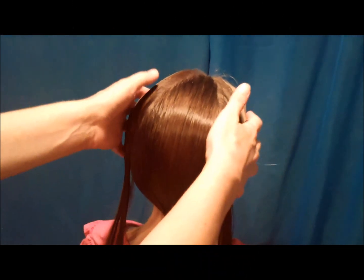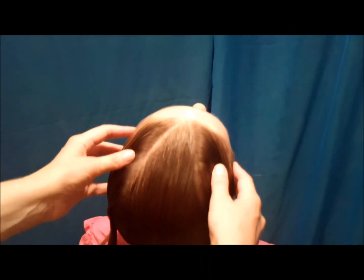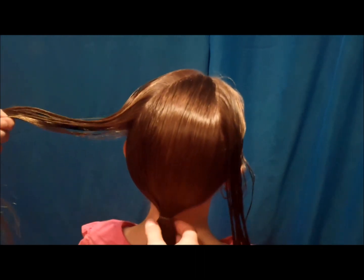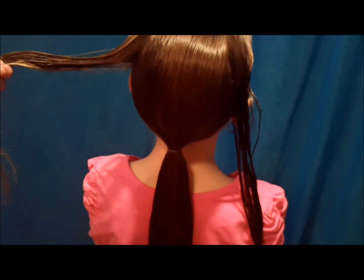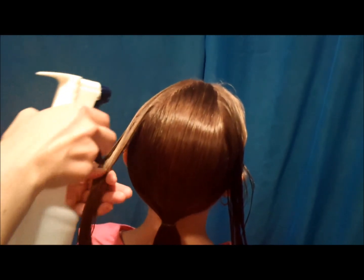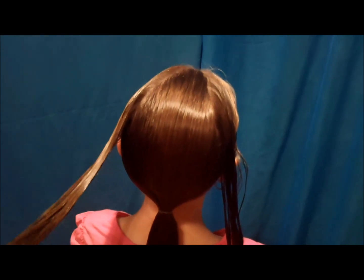I've already started this hairstyle by parting out a triangle in the front. I've left out both pieces on the side and brought all of the rest of the hair back into a low ponytail. Her hair is wet and I'm going to add even a little bit more water so that we don't have flyaways.